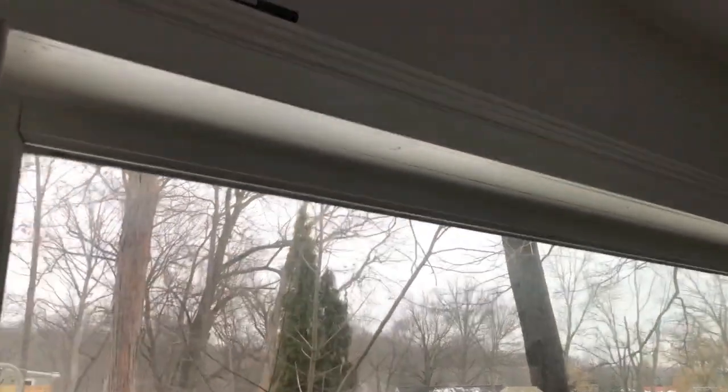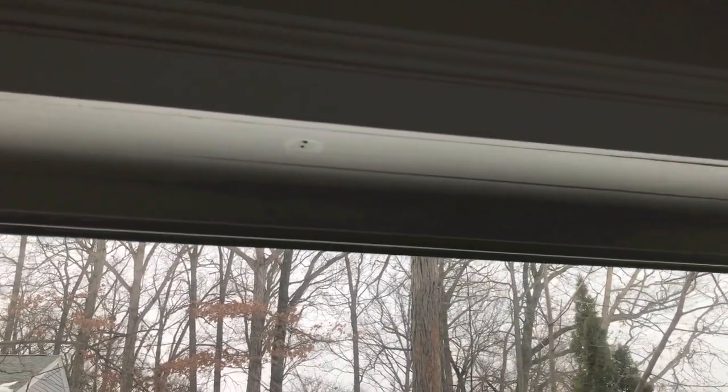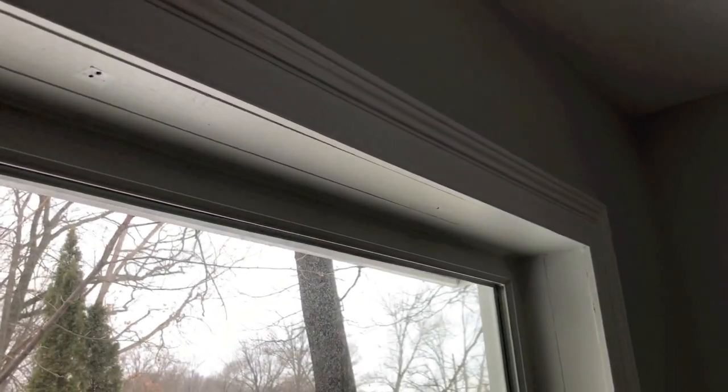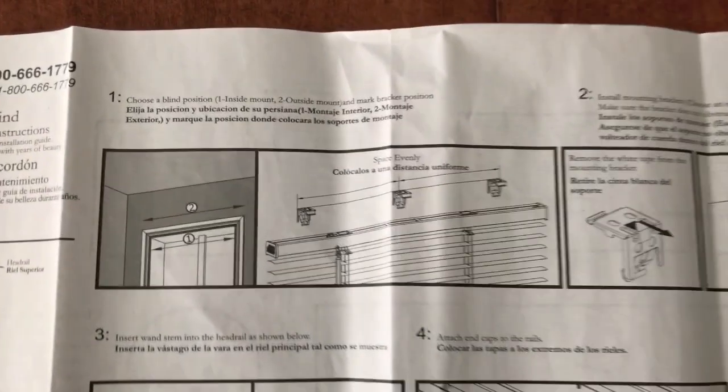Next, if you had shades here previously, remove the old shades or blinds and remove all the mounting brackets that held them in place, because in most cases when you purchase the new coreless ones you're not going to use any of those old mounting brackets.